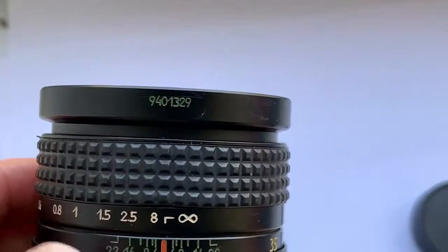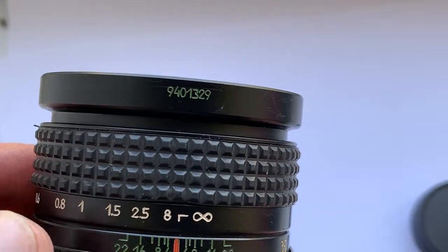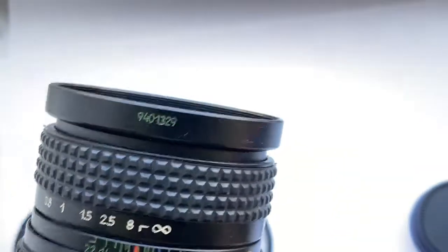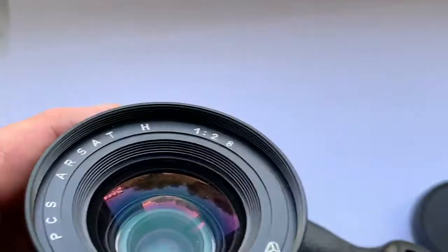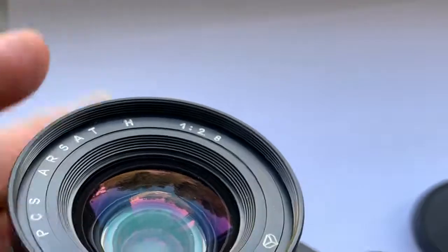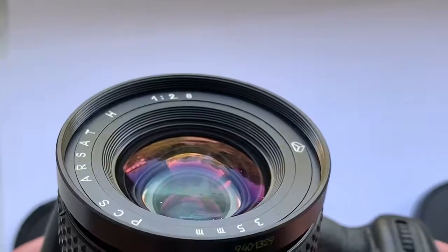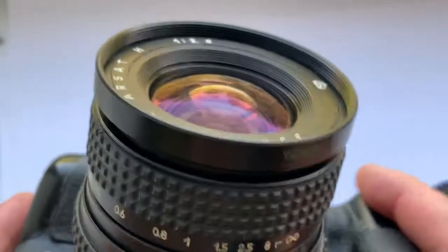The lens was made in 1994. There is a small amount of dust inside the lens which does not affect the pictures taken.